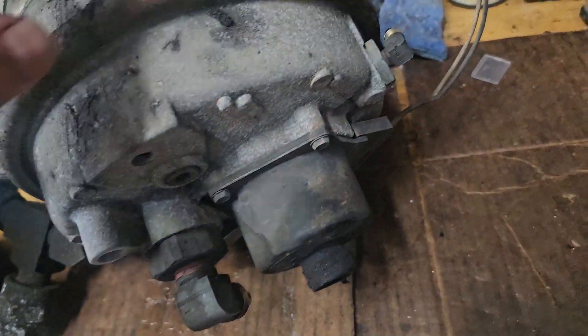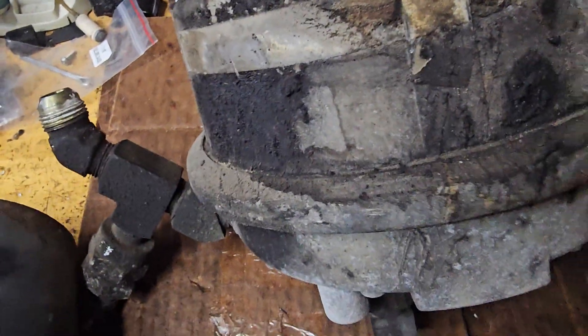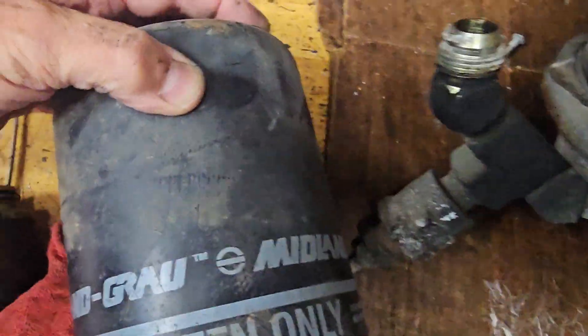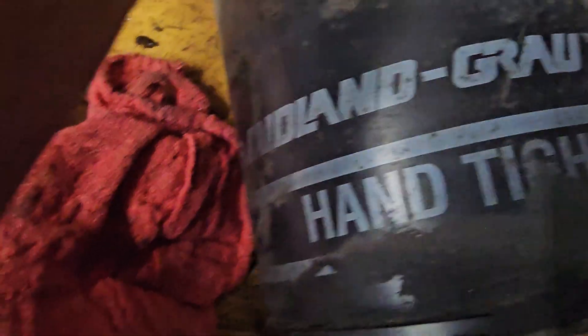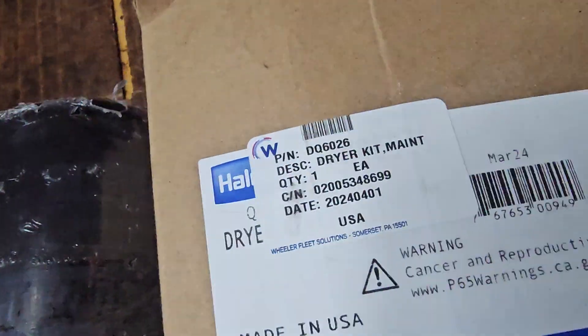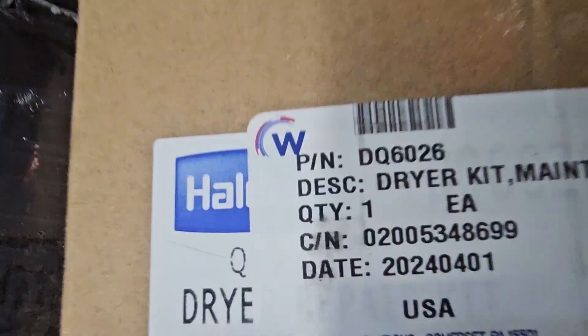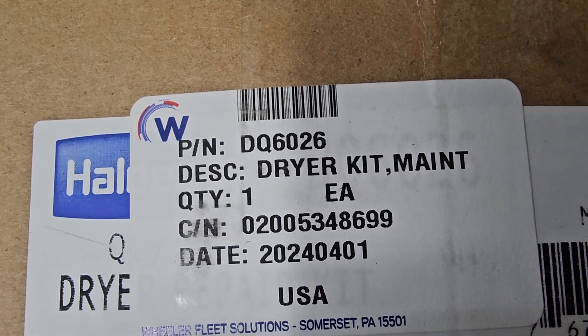You were talking about this upside-down oil filter — well, there it is. It's a mid-land, and hand-tightened only. It's just like a big oil filter. Here's the brand new one — and they're heavy. This is a Haldex system dryer kit maintenance, part number DQ6026.